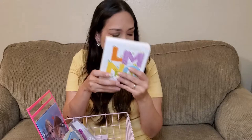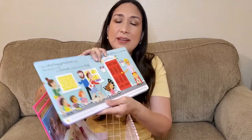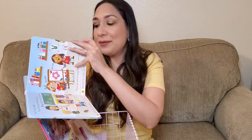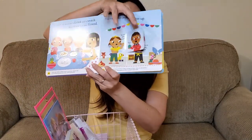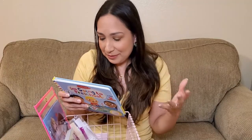A great option too is this book called I'm Going to Preschool. This is useful when your kids are preparing to go to preschool or pre-K for the first time. It has tips for settling children into preschool for parents and carers. It explains how parents take the kids to preschool, how they make friends, and everything, so they can be prepared. It's also a flip book, which she likes to open.